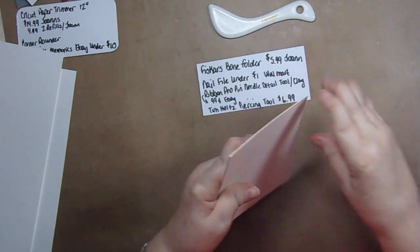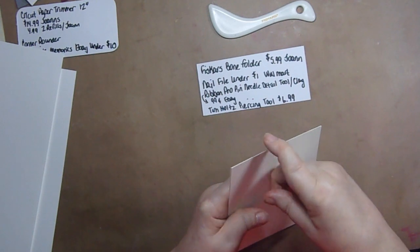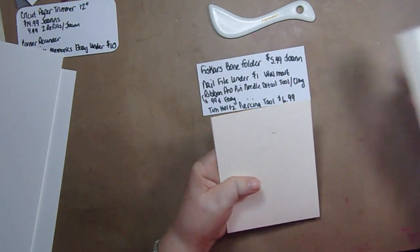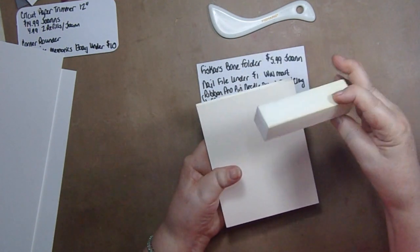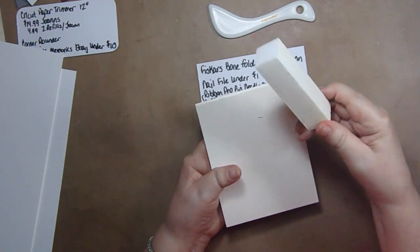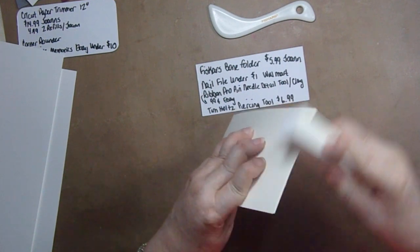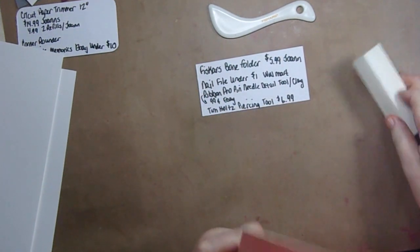If you have a fuzzy edge on your card, it means you need to change the blade in your paper cutter. I recommend buying nail files at Walmart — about a dollar each — and just running them over the edge of your card to get rid of any fuzz.